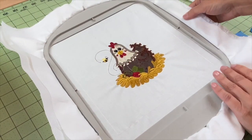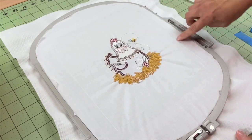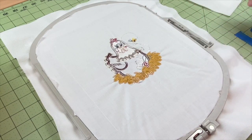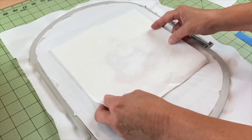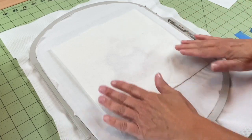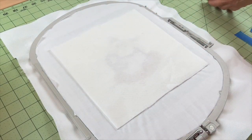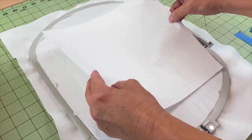Now that we've stitched our placement stitch, we're going to flip the frame over to the back. You'll notice here I have my placement stitch stitched — it's going to be a little hard to see because I stitched in white. Now we're going to take our square that we've cut and place it within that placement square that we've stitched.